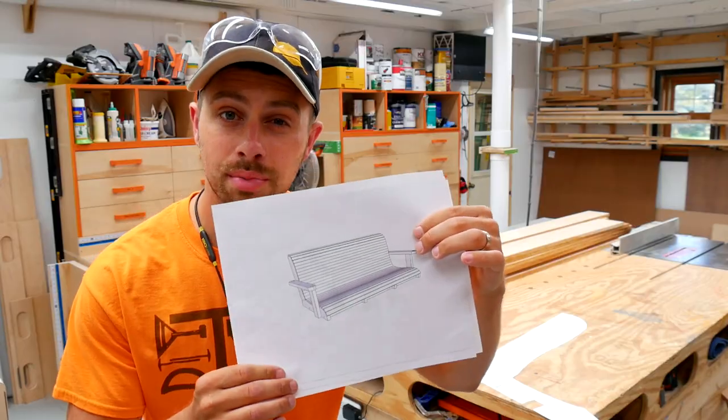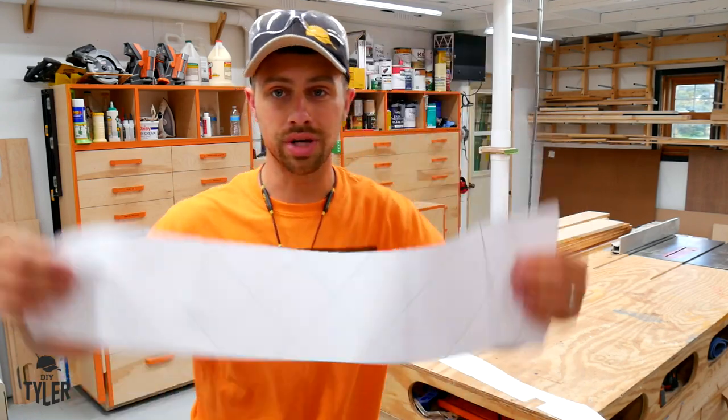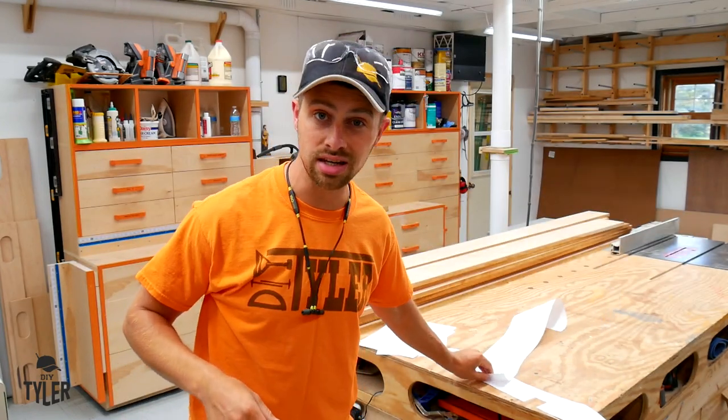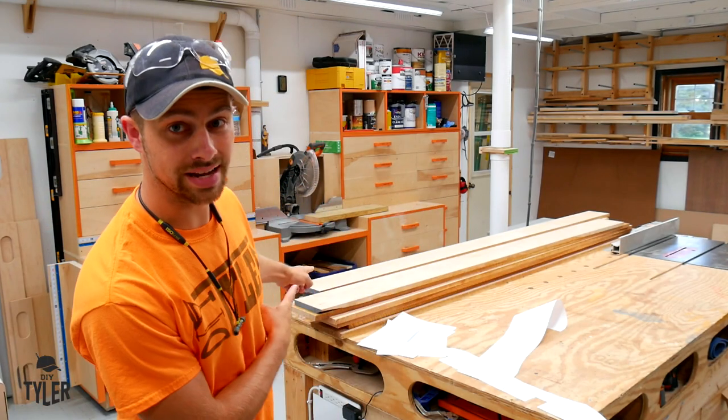Thank you Sal, and it does hold up very, very well. I've got my plans for this porch swing right here — link to those down in the description below. If you go get those plans you also get a couple of one-to-one templates that you can print out that give you the curvature of the back and the seat of the bench for a nice comfortable chair.